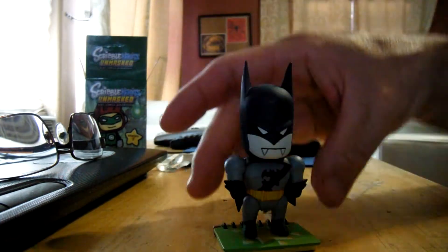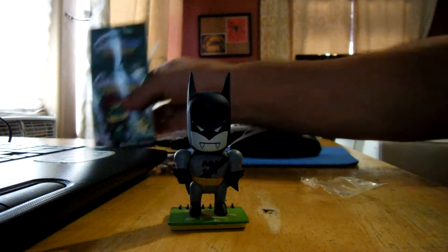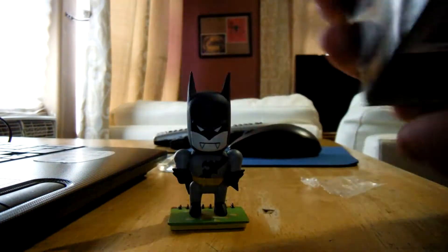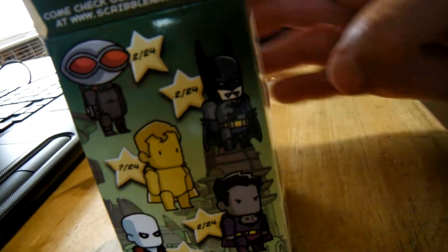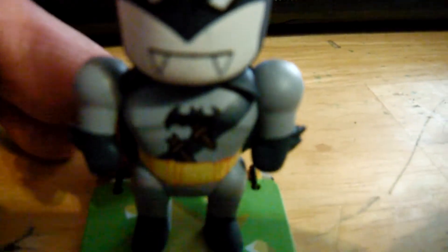Might help if I had my glasses on — there you go, he's on the stand. Yeah, there are two different Batmans here: there's a regular Batman right here, and then my daughter says a vampire Batman, which is right there. He's got vampire teeth — she said it was Batman, but it's actually Vampire Batman. You can see his teeth.